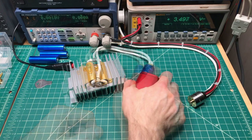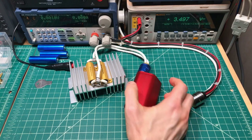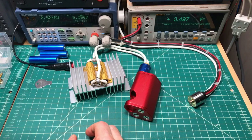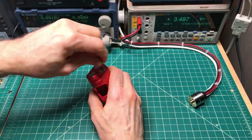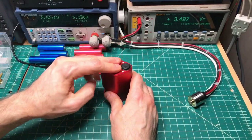One, two, three... 196, 197, 198, 199, 200. I can't even save the numbers now. It's a 0.1 ohm load that's incredibly hot. Now what I have to do is get the contacts out of here.